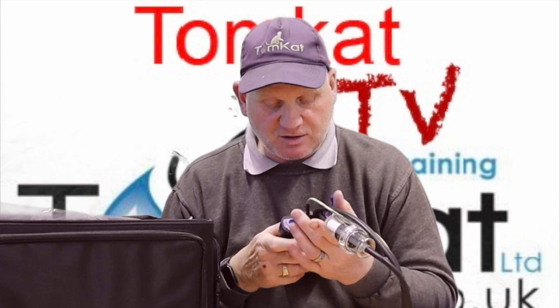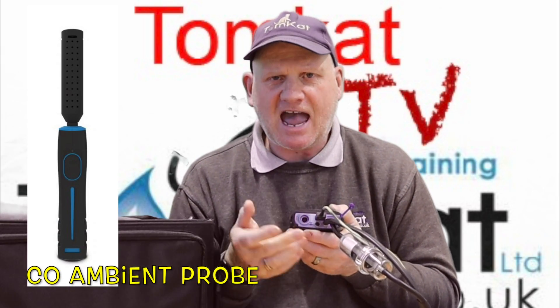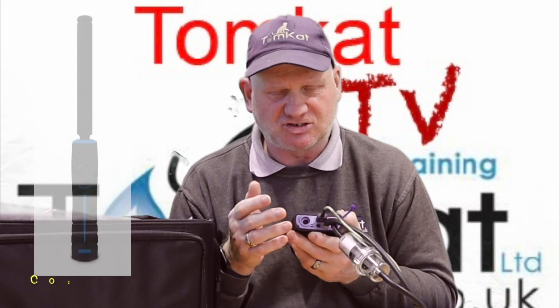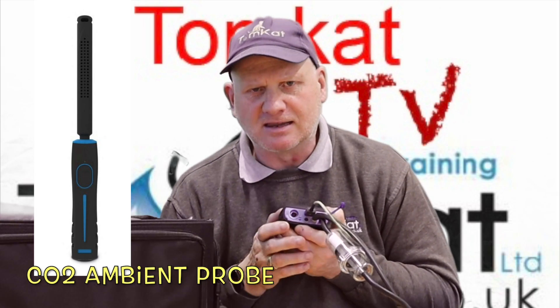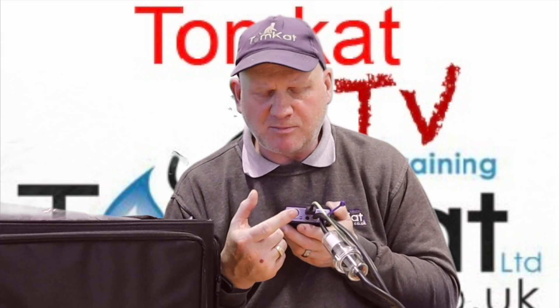There's also another connection hose here which is for your ambient CO or CO2 probe. We don't have one of those yet — Michael said he's getting me one and we can do another video on that. That's where your ambient probe would connect.